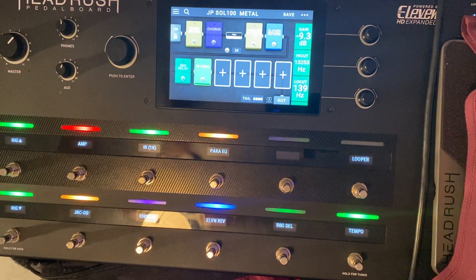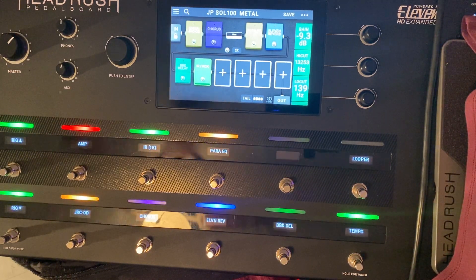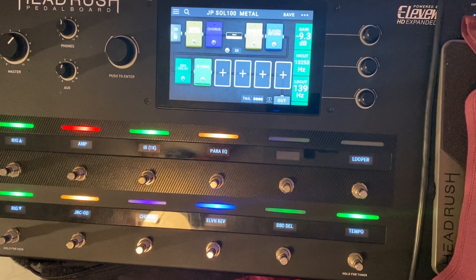I'm using Cakewalk BandLab — great program, really awesome in my opinion, a tremendous application. So let's run this left guitar rhythm track right now.